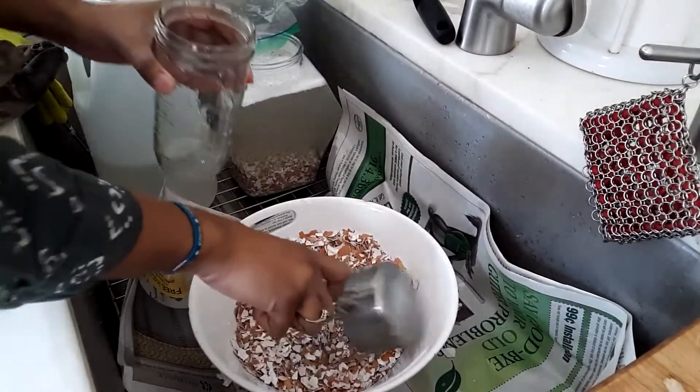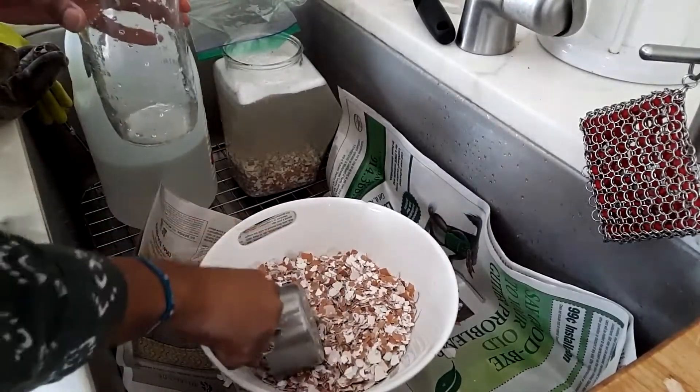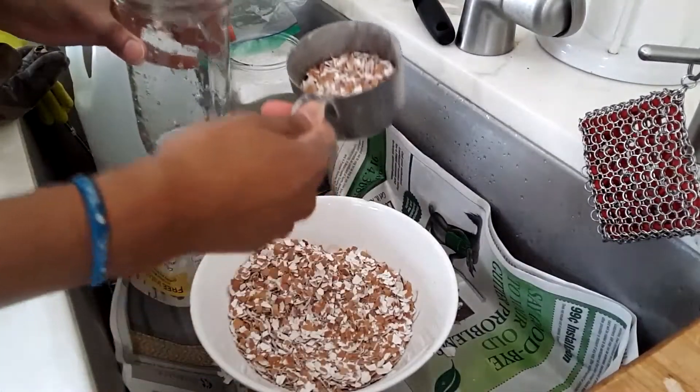I don't know how much vinegar I have left for this one, so I'm only going to do half a cup.